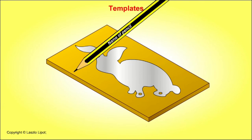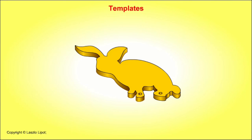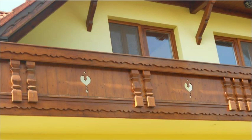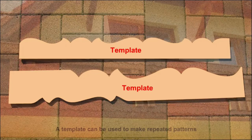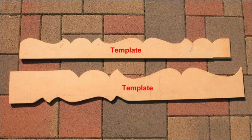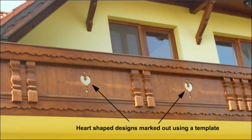A template may be made so that a shape, for instance a rubber shape, can be marked out quickly and easily. A template can help us mark out identical shapes many times, and can help us draw repeating patterns like the wavy decoration on a balcony. The wavy design was first drawn on paper, cut out using scissors, then transferred onto MDF. The wavy shape was cut out using a jigsaw, smoothed, then the repeating design was drawn onto the long lengths of timber used to make the balcony. The heart-shaped cut outs were also marked out using a paper template.